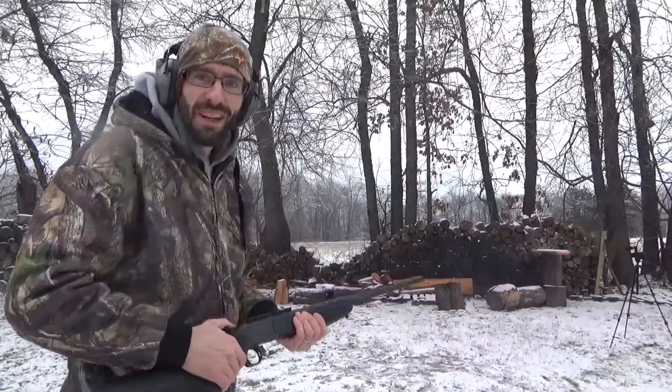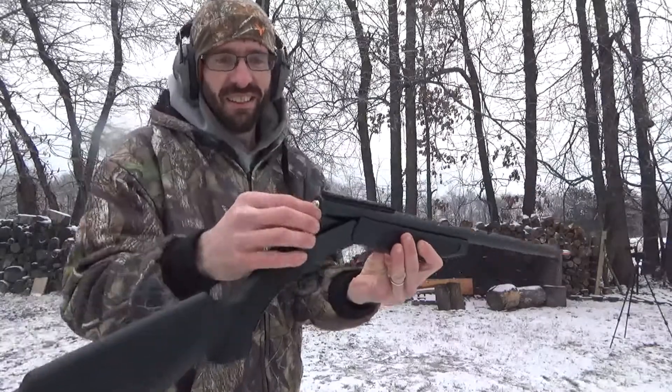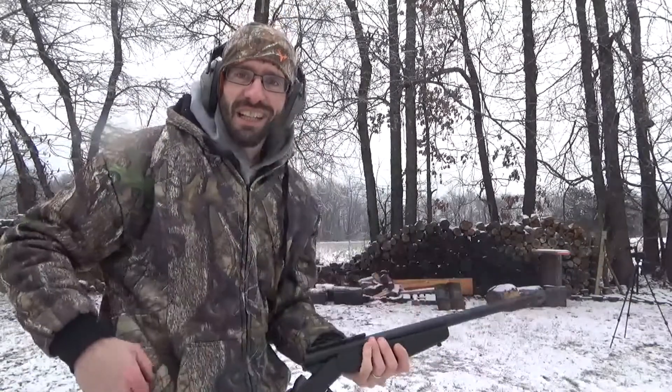Wow, this is pretty awesome — this is a pretty cool gun. Single shot, got to pull it out by hand. Oh yeah, I really like this rifle.